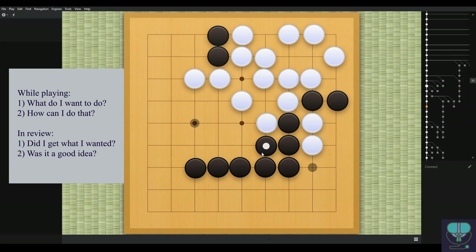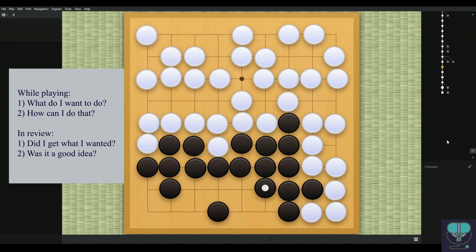The B-2 Bomber is really cool technology in real life, but we don't want it and we don't need it in Go. That was the game — hopefully it was helpful. You can find examples of these in your own games, and now you know what to look for. I hope this also gives you an idea of how to review and what to look for when you review your own games.